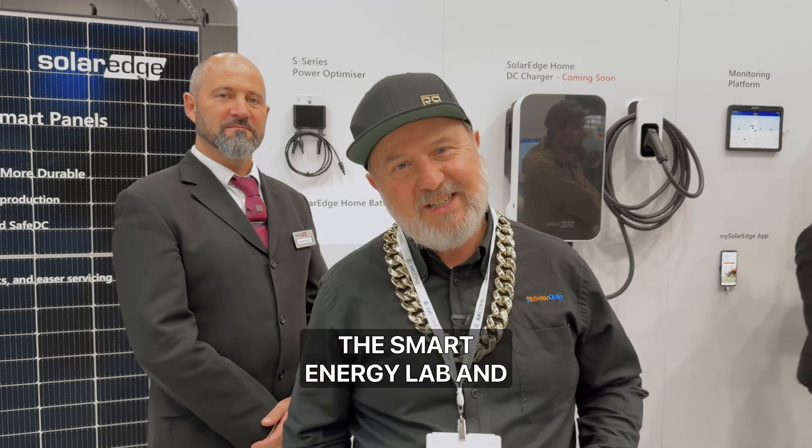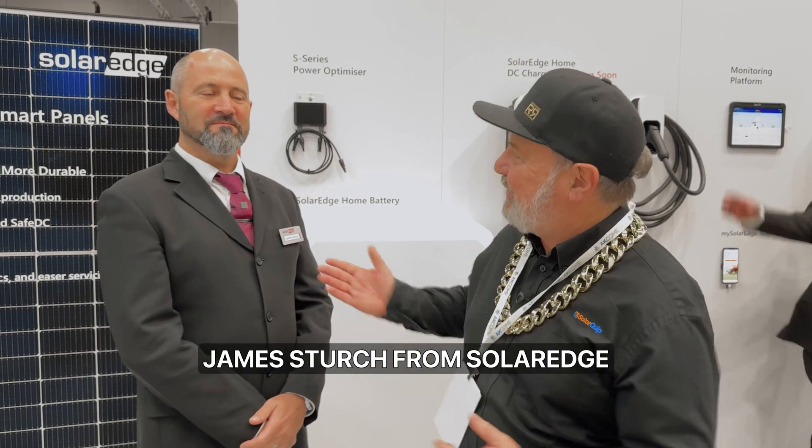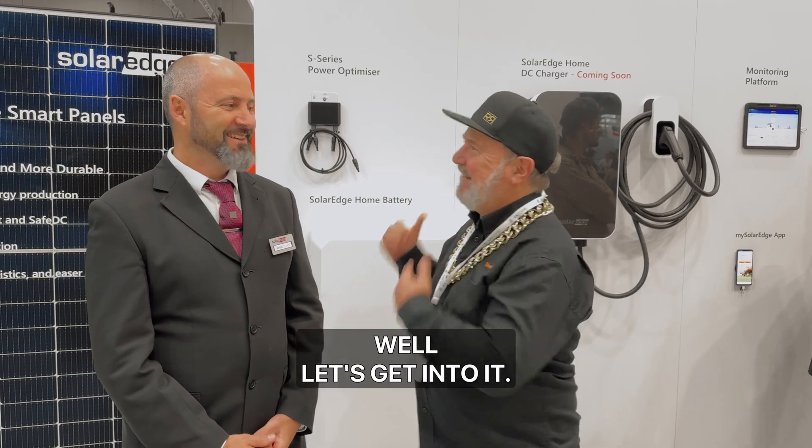Hello, I'm Glenn Morris from the Smart Energy Lab and today I'm at All Energy with James Sturch from SolarEdge. And James, you're going to blow my mind, aren't you? I hope so. Well, let's get into it.